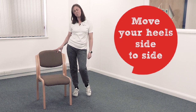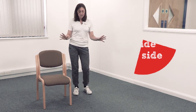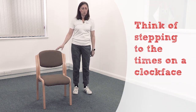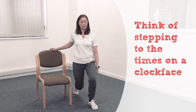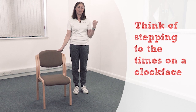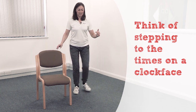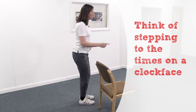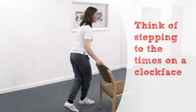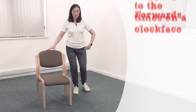Move your heels from side to side. Now we're going back to lunges — I want you to imagine a clock face. Step forward in a lunge at 12 o'clock, come back to hip width. Now can you go out to 3 or 9 o'clock — out to the side. And now we've got 6 o'clock — step behind. And what about a 7 o'clock or 4 o'clock — a bit of a curtsy?